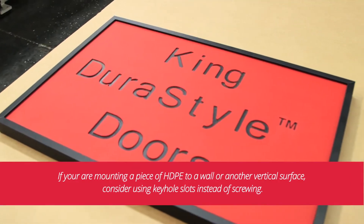A frame can also be used to hold a free-floating part in place. In this scenario, silicone or rubber balls can be used as a cheap gasketing material to stop the part from rattling in the frame.